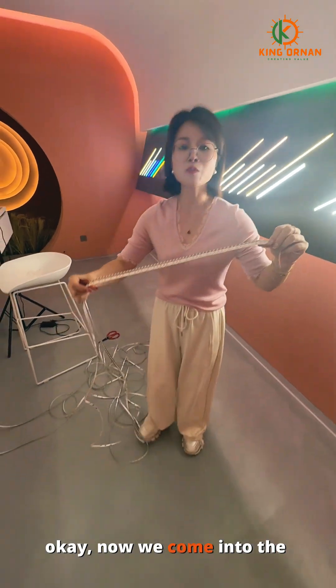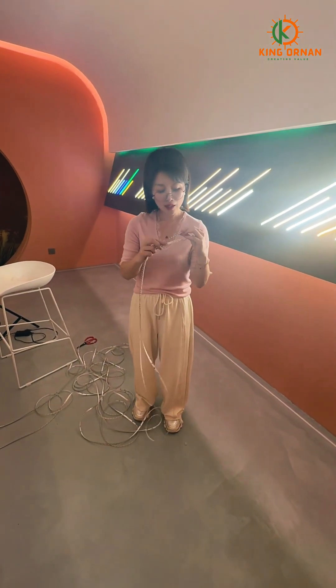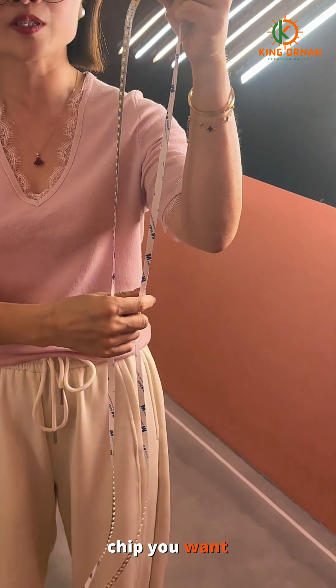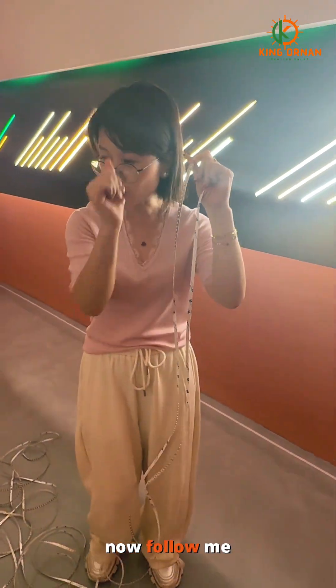Now we come to the advantages. First, as you can see, it can cut each LED chip you want, and it is very flexible.